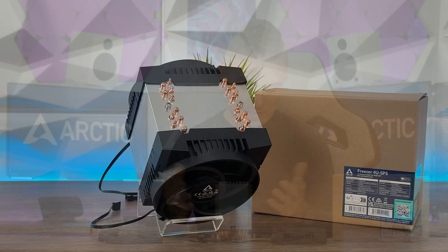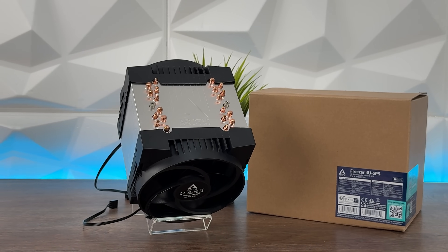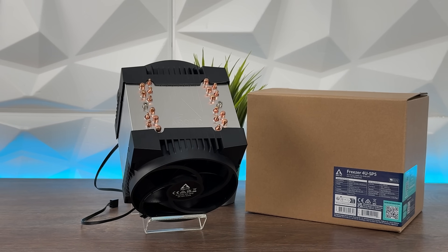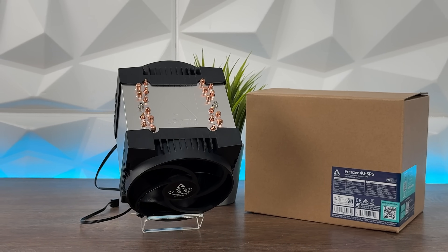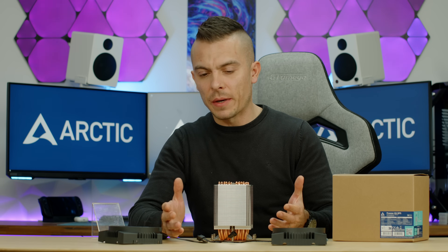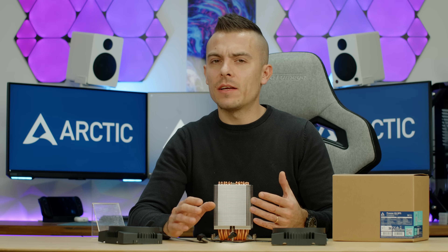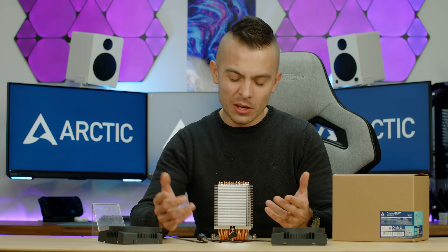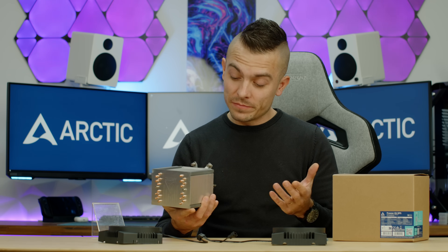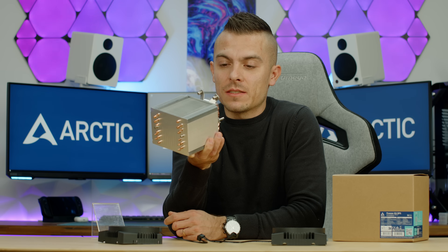The '4U' designation means it's suitable for four rack units — anything below that isn't possible. At 2U, you have small passive coolers with high-RPM fans, typically 80mm running at around 10,000 RPM — and Arctic actually makes those fans as well. So it kind of makes sense across their product lineup.